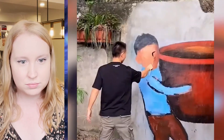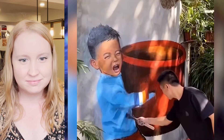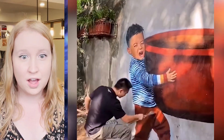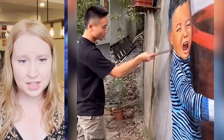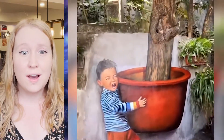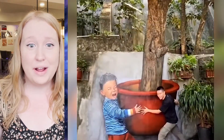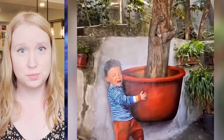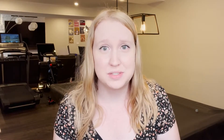Oh my gosh. So realistic. Wow, oh my God. I love it so much. He made it look so realistic. I'm just flabbergasted, because that is amazing. My whole house would just be murals of stuff like that — there would be no blank wall. Like, you want to hang a picture? No, I'm going to paint the picture for you. Don't worry, we don't need to go to Homesteads — I am Homesteads.